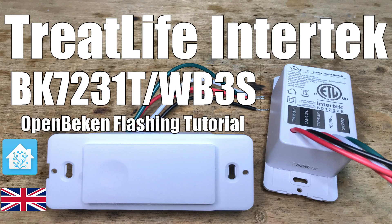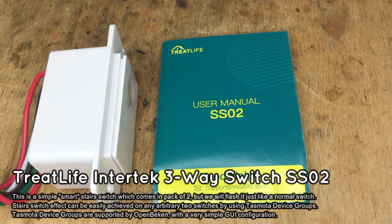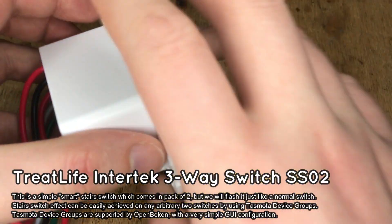Here we will show you how to change the firmware of a TreatLife Intertek 3-way switch in order to free it from the cloud and pair it with Home Assistant.